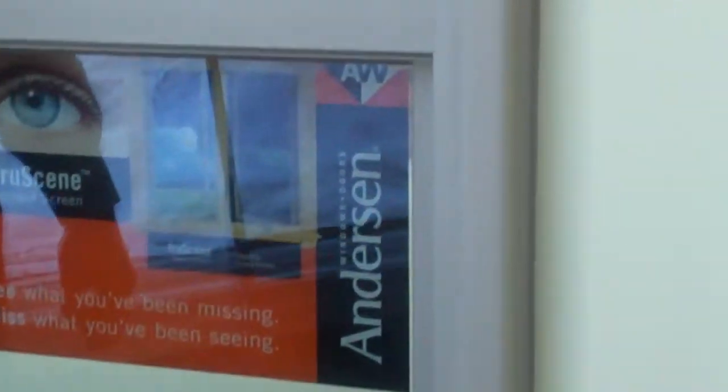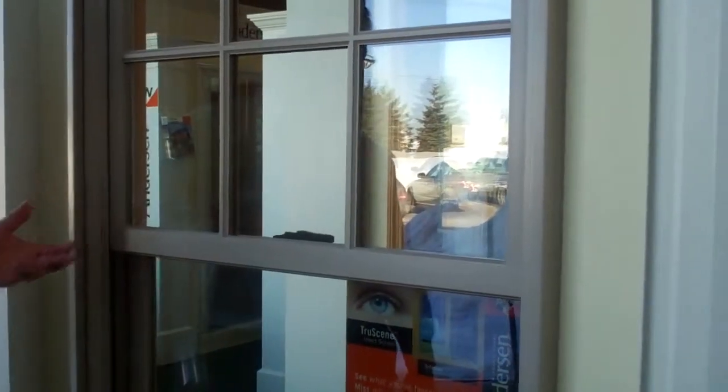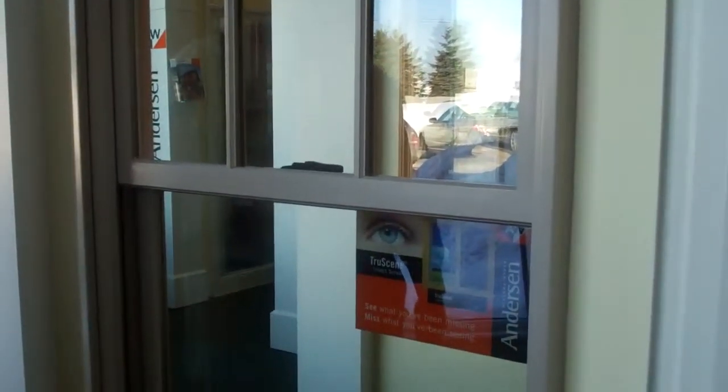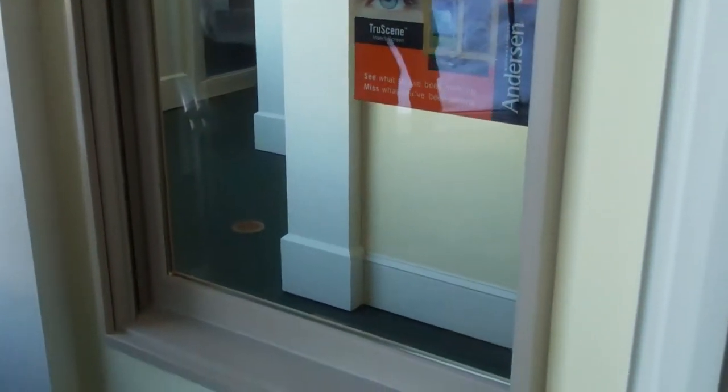The glazing on this window is standard with a low-E glass. There are other options — we can provide another glazing system that actually exceeds the current Energy Star codes for 2011. But let's go inside and take a look at the inside of the window.